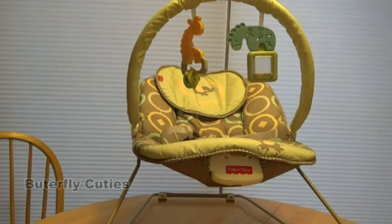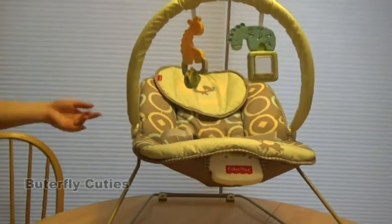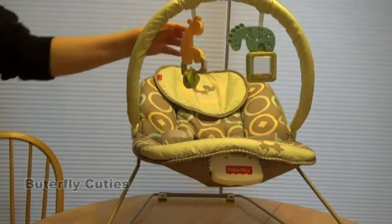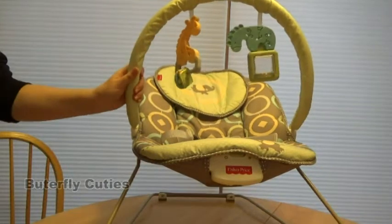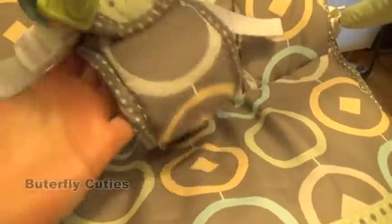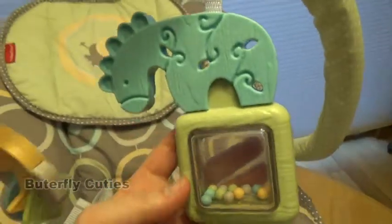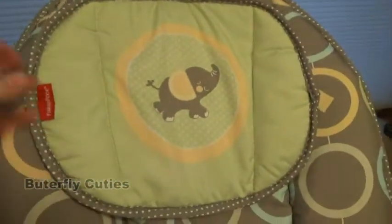I picked this one because I felt it was very gender-neutral — no pinks, and not too much blue either. I wanted both the boy and the girl reborns to sit on here for display. I really liked the giraffe and the zebra. I think it's so cute and a perfect item to display my reborns in. Lots and lots of elephants!